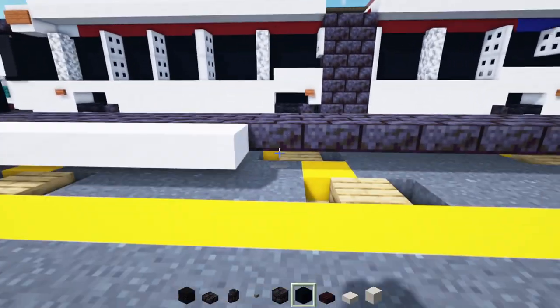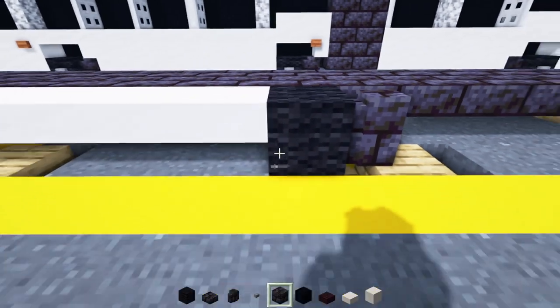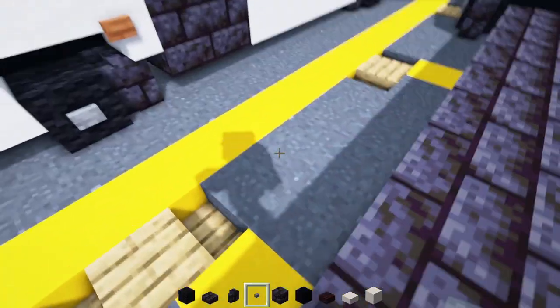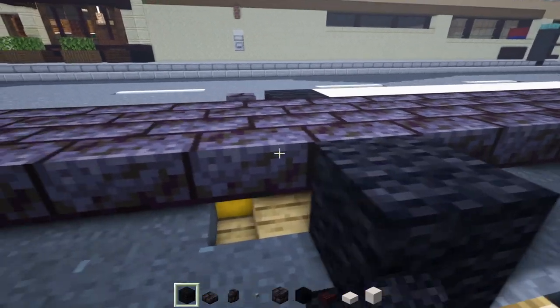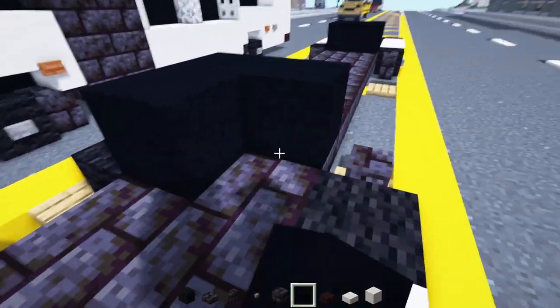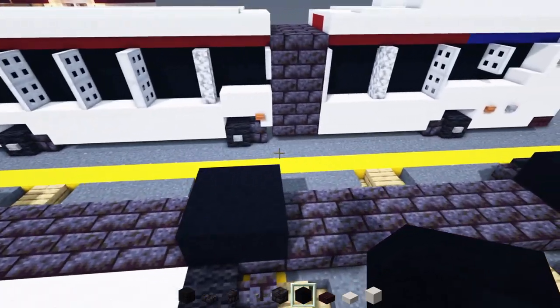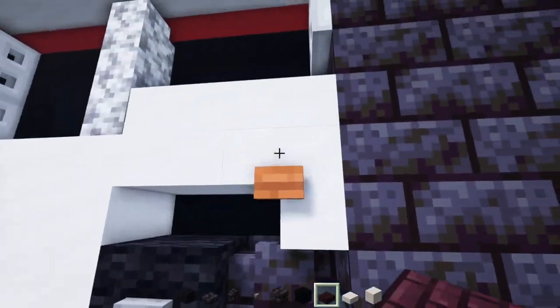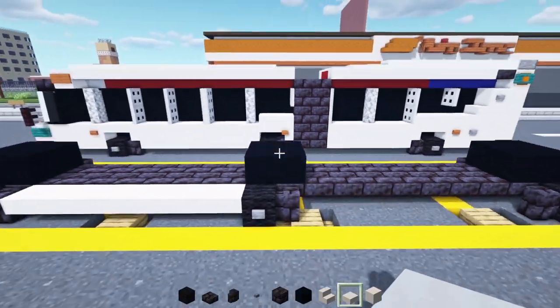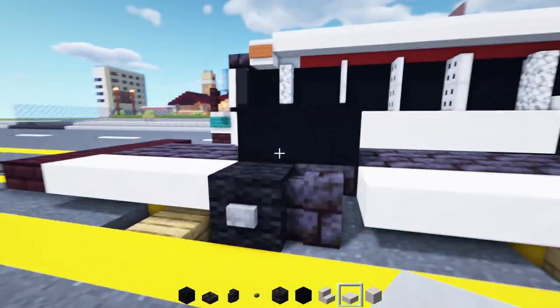Then we'll add in another wheel right here: black wool, black stone brick wall behind it, stone button to the side — other side same thing — and make that 2x2 black concrete inside. After we have all that, we'll take out smooth quartz slabs and stairs. Add slabs as an upper slab to the tops of all the wheels first, just above that black wool part.